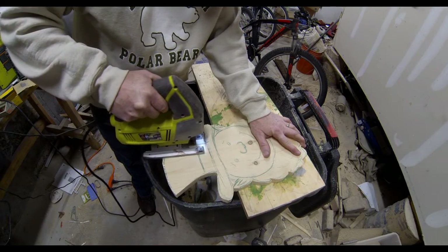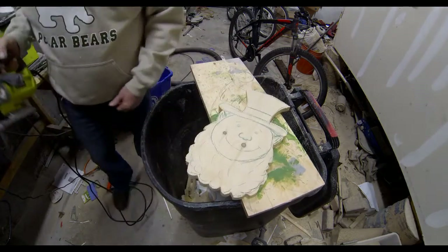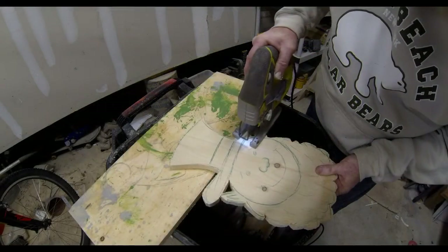You'll notice I do most of my cutting on a board just over a garbage can, and it just makes the cleanup a little bit easier. Most of the sawdust and small pieces end up falling right into that garbage can.